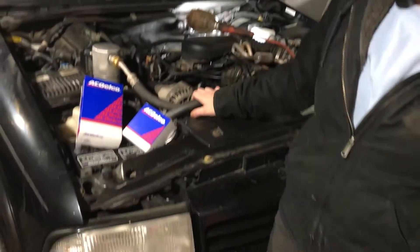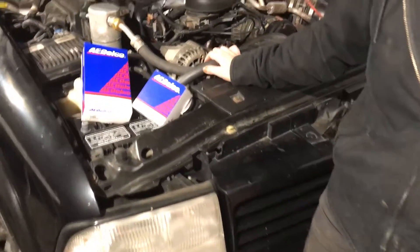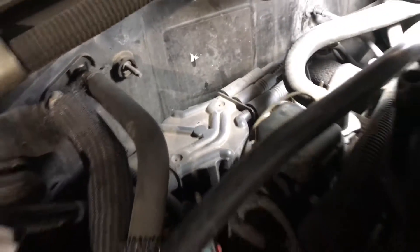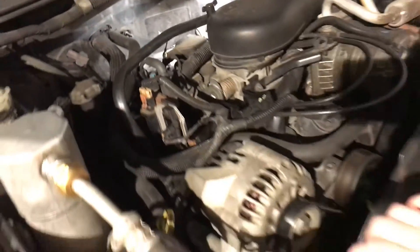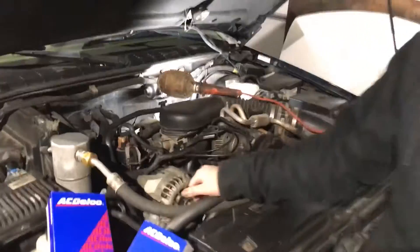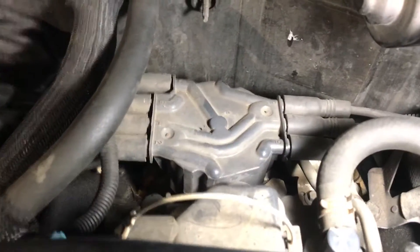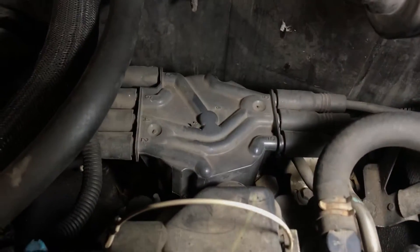Welcome back to the S10 Life YouTube channel, my name is Elizabeth and this is my '98 Bravado. We are doing a cap and rotor change on my distributor — it has been giving me some issues, not starting, so we're going to change those and go from there. This is where your distributor cap is located and your spark plug wires connect into it.